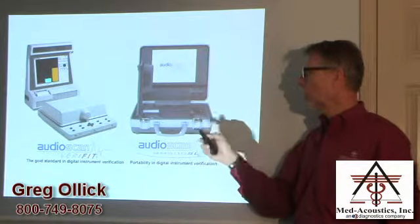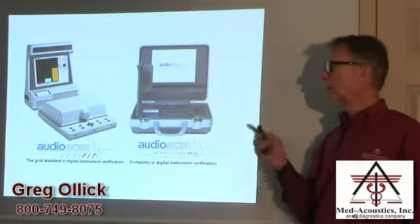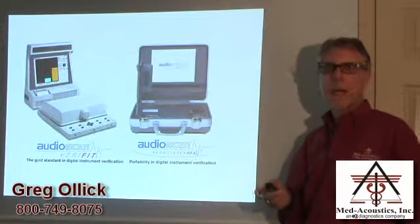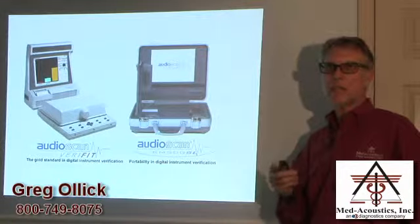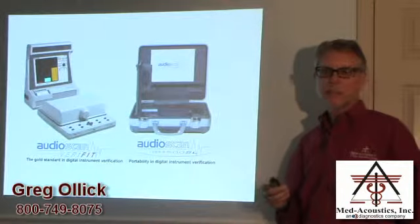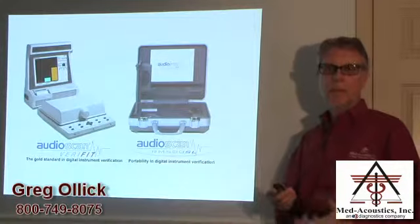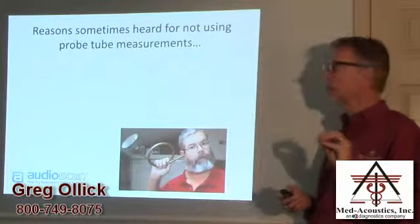There was also a portable version called the RM500SL — that was a portable version of the Verifit and it still exists. The company Audioscan also has a little brother to the Verifit called the Axiom, which has the most critical functions, especially all the real ear measurement functions and a few test box functions. It's a less expensive, less full-featured version of the Verifit — they call it the Axiom — so they can fit all budgets of different types of practices.